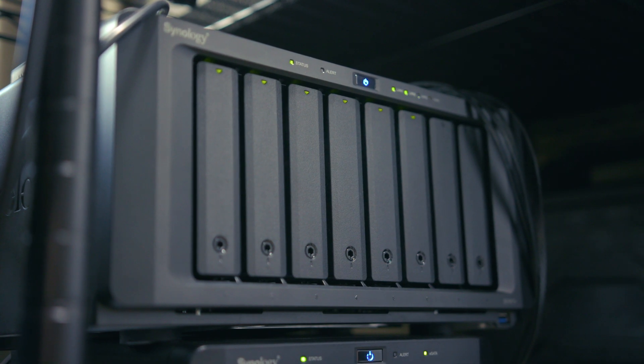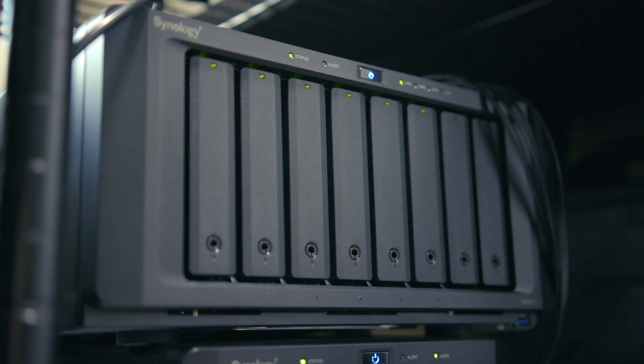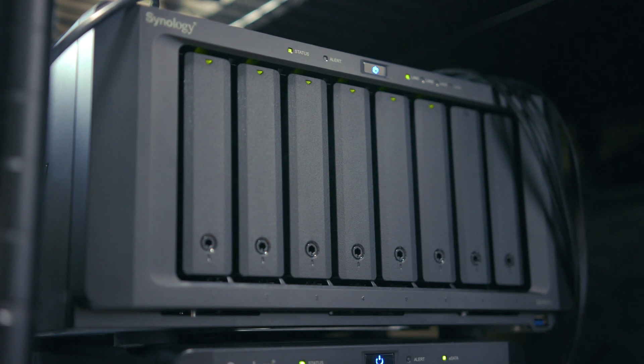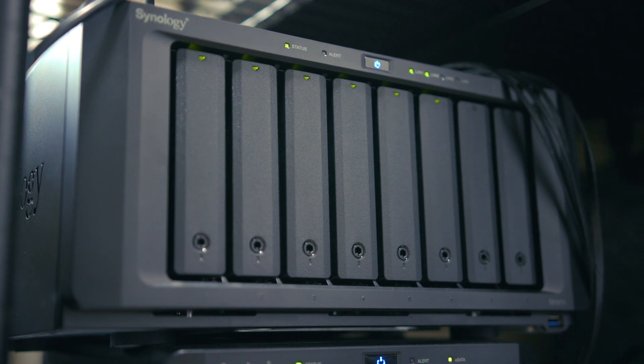Right away I purchased their dual M.2 SSD adapter to increase read/write cache performance on the system itself, but I quickly learned about network limitations and how I would never achieve anything beyond what my network was able to handle.